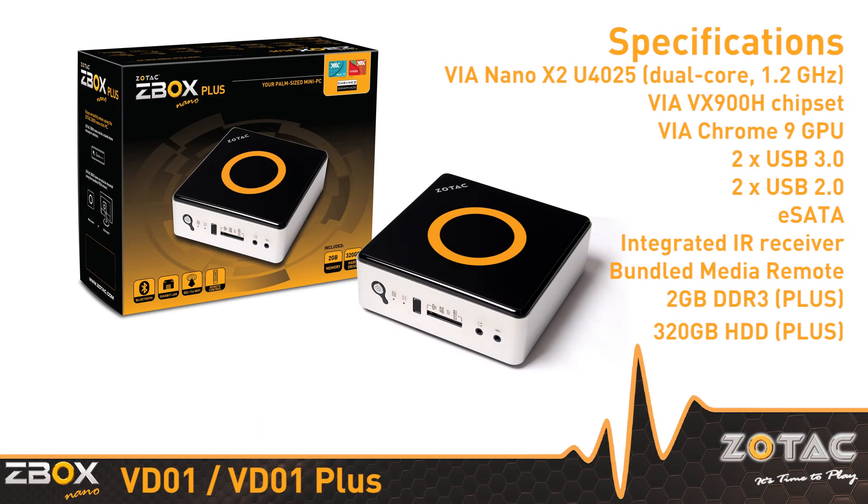The Zotac Z-Box Nano VD-01 Series, our most affordable palm-sized mini-PC, now available from your favorite Zotac retailers.